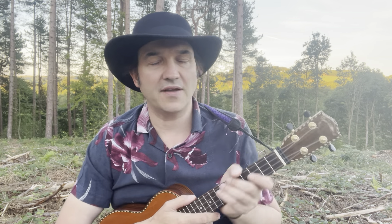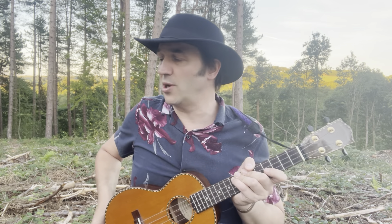Hi there, welcome to Get Strumming. Today subscriber Rob Builds has asked if I could do a tutorial for the Traveling Wilburys' 'Handle With Care' — and why not! Here is how to play 'Handle With Care' by the fabulous Traveling Wilburys. For anybody who doesn't know, the Traveling Wilburys were a supergroup in the late 80s comprising Roy Orbison, George Harrison, Tom Petty from Tom Petty and the Heartbreakers, Jeff Lynne from ELO, and Bob Dylan.